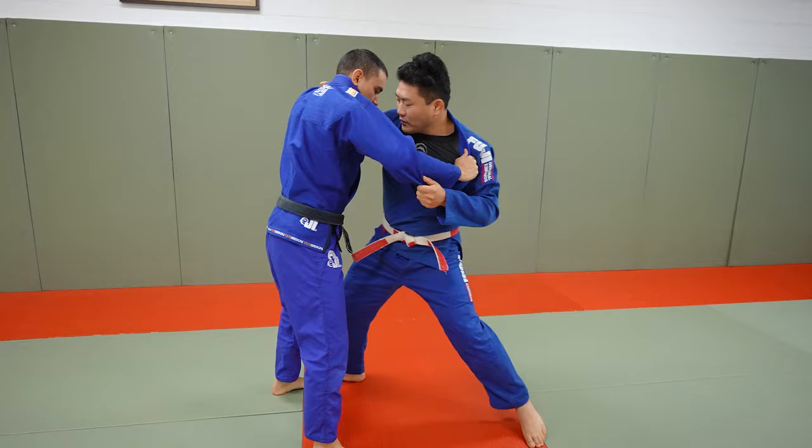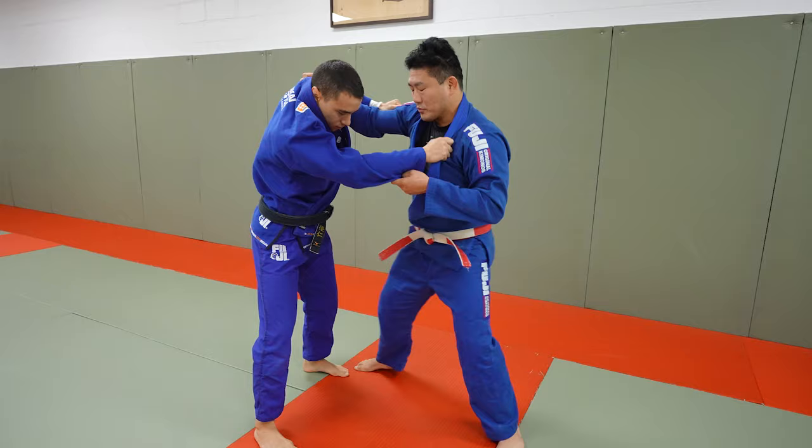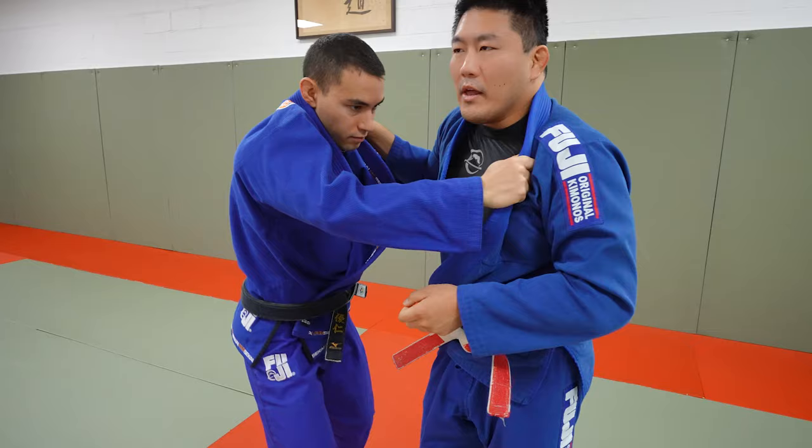Sometimes, instead of feinting this outside step where he goes to the outside for the kosoto, he makes it look like he's gonna do that same thing. He angles off a little bit to the back hip. Instead of stepping outside the faint to do the back-step Uchimara, he takes this step and stabs inside and goes two-step Uchimara lift. So that's the second method he uses for Uchimara.